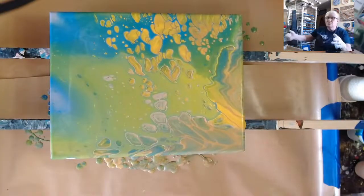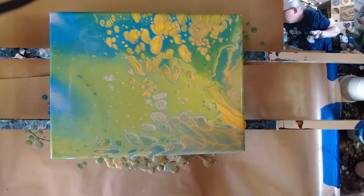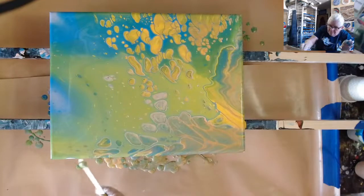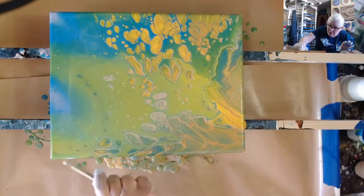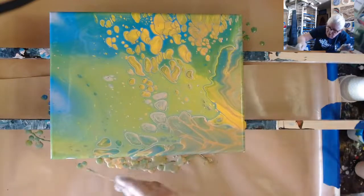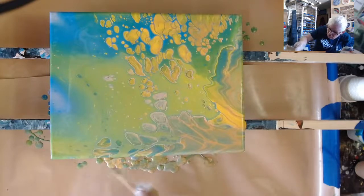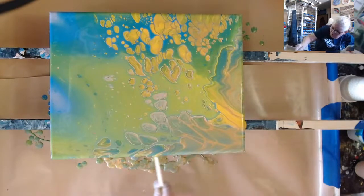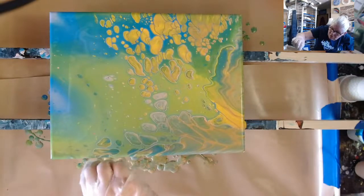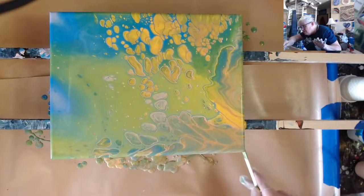Now I've got to go around with a stick and clean off the bottom edge and try to get some of the paint that's dripping on the bottom up to the side, just so I don't have bare canvas showing. This was — I told you guys it wouldn't be a long live.